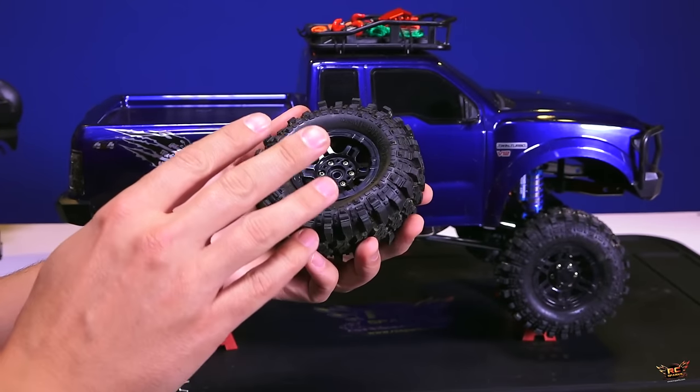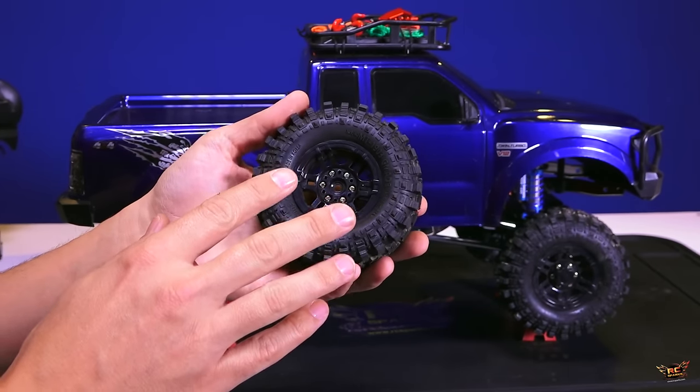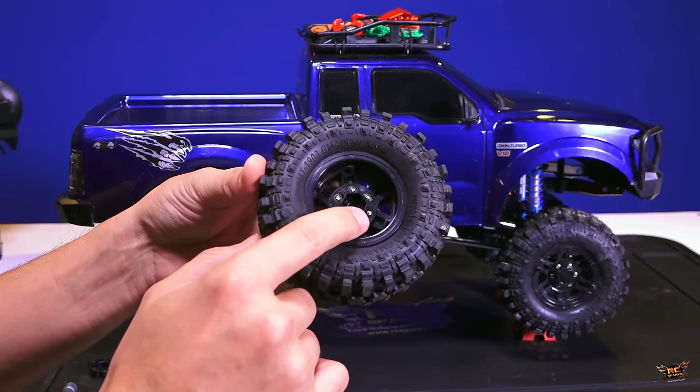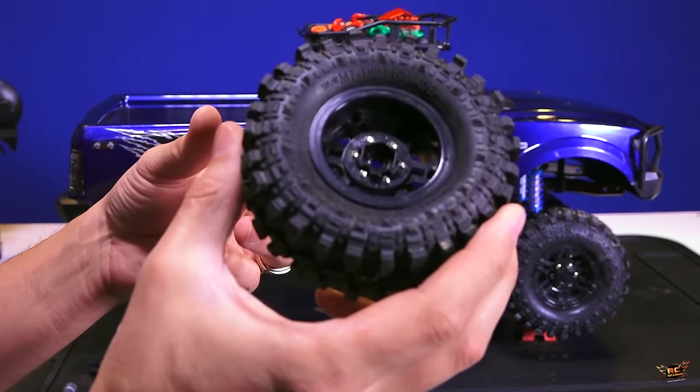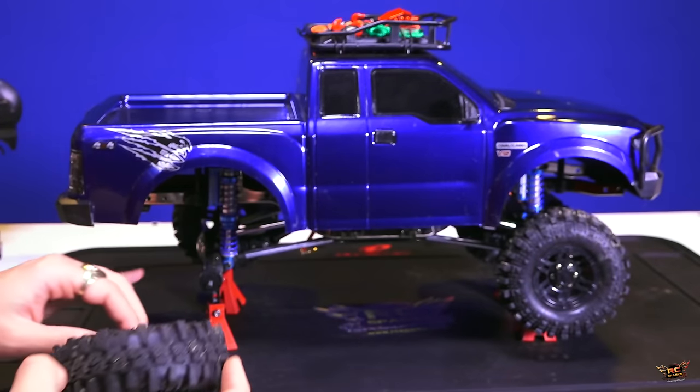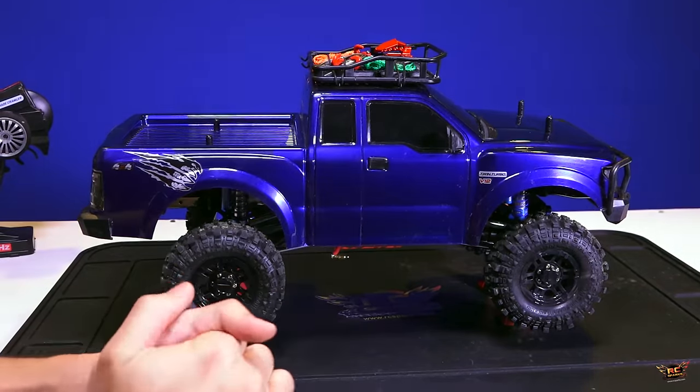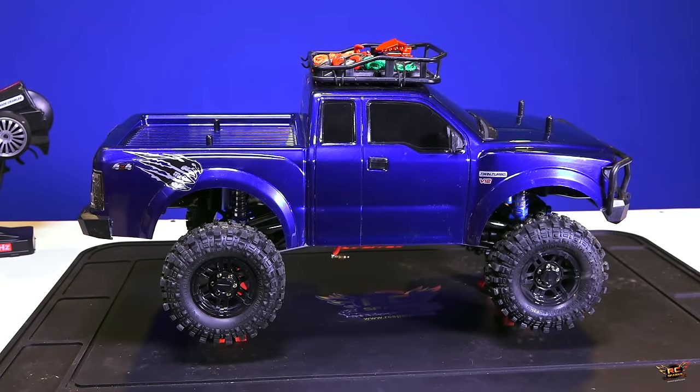I actually don't plan on doing too much water at the moment because it's winter in my part of the world. So I'm going to remount the tire, checking out the hex on the back so it lines up with my hex adapter on the axle. Back tire is repaired.